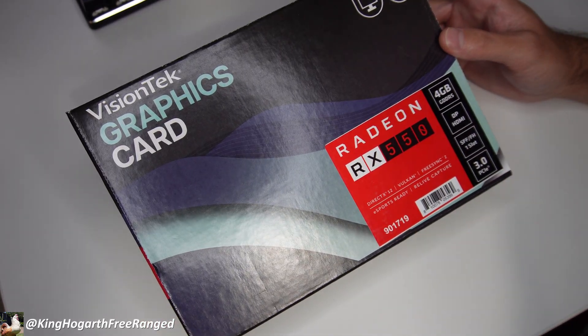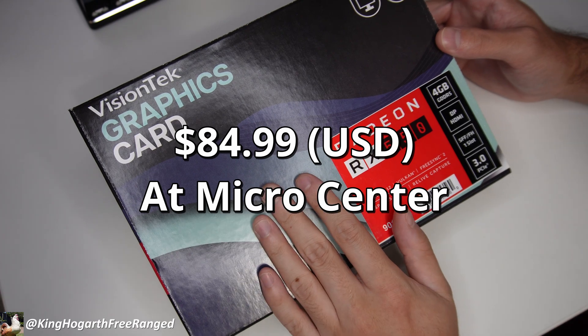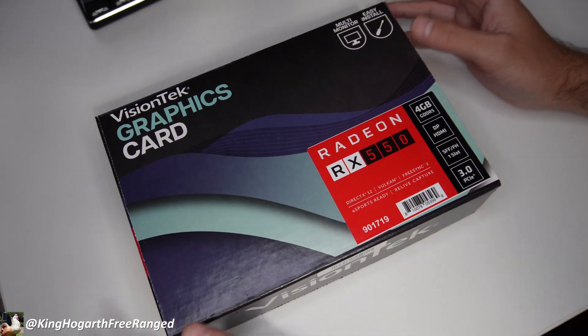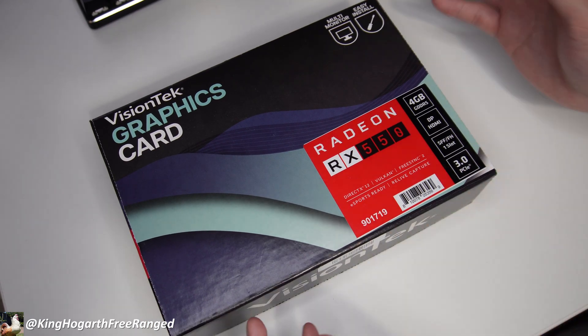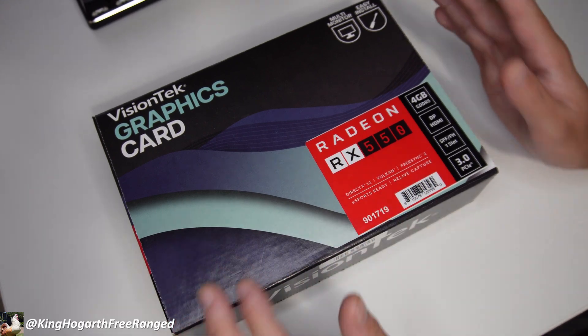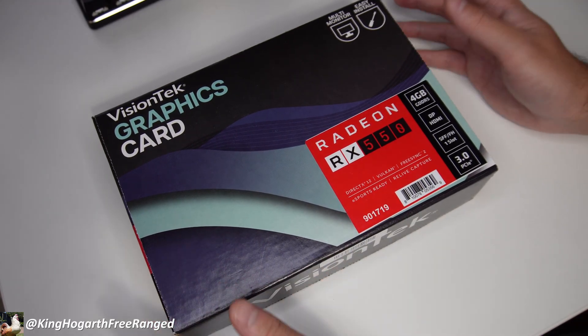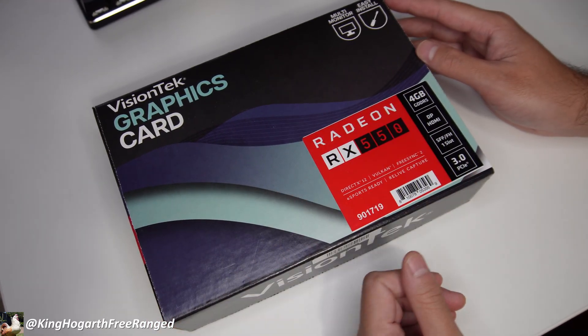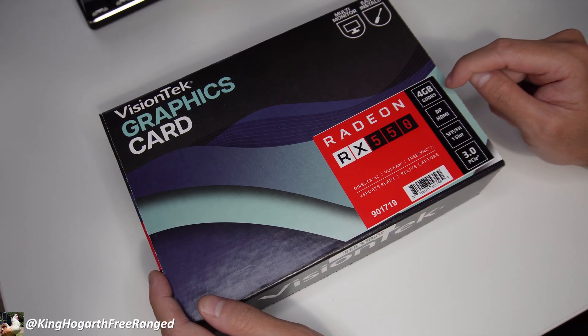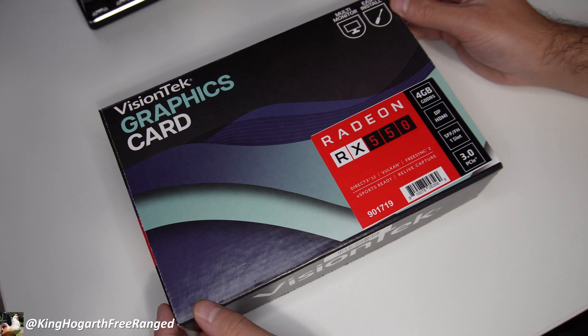I purchased this card at Micro Center for around $85. It wasn't the most expensive offering they had, but it's for the Optiplex so I don't want to spend that much. A lot of the cards they were selling were one gig or half gig, and they had some two gig ones. But this one was under $100 and it was four gigs, which should at least be enough to run some of those games we played.